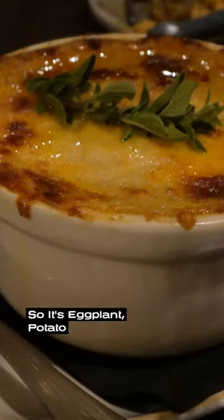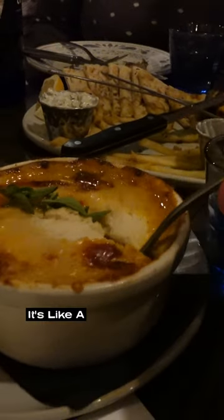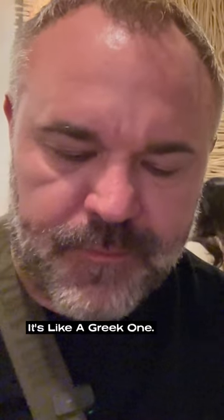Moussaka! It's eggplant, potato, ground beef, ragu. It's very good. It's kind of like a cross between lasagna and shepherd's pie. I was going to say it's a Greek shepherd's pie.